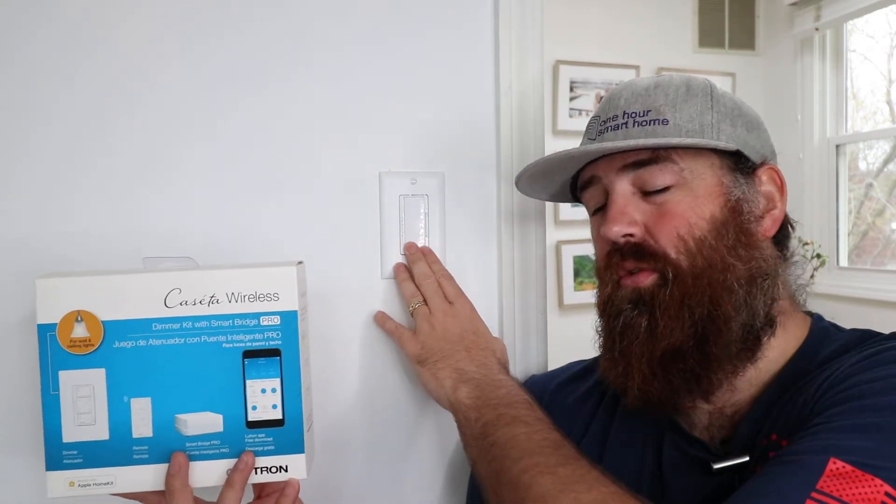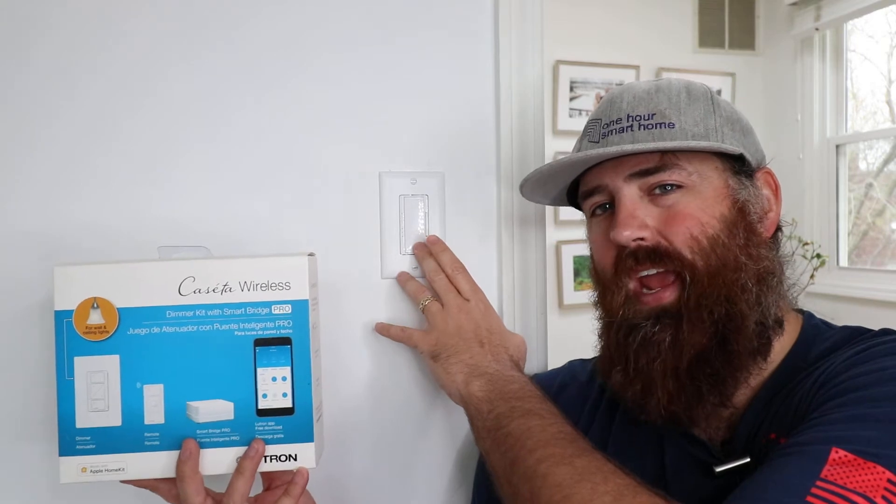These are just locally controlled switches, meaning you turn them on and off with your fingers and you cannot control them remotely. The Lutron Caseta smart light switches can be controlled both remotely and locally because they are smart light switches.